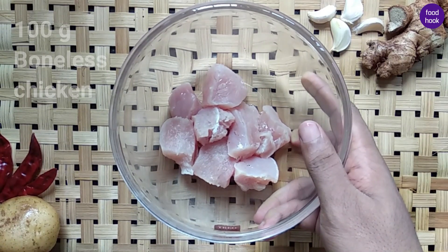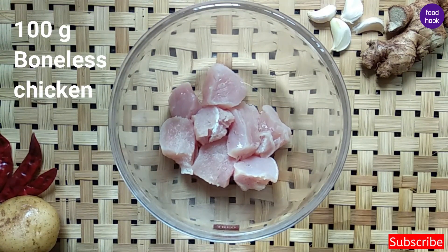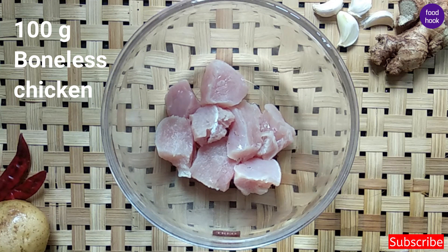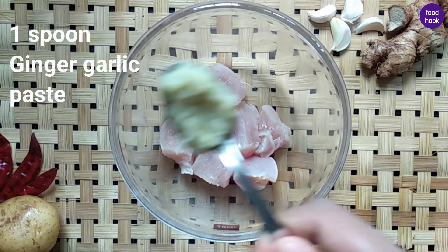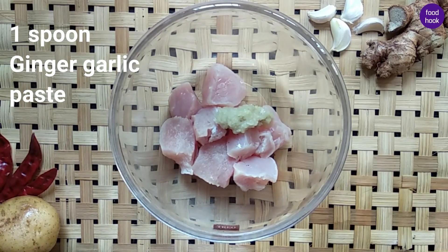We are going to show you the ingredients. We are going to add 100 grams of chicken — a small piece of chicken. We are going to add a marinade. We will add 1 spoon of ginger garlic paste.